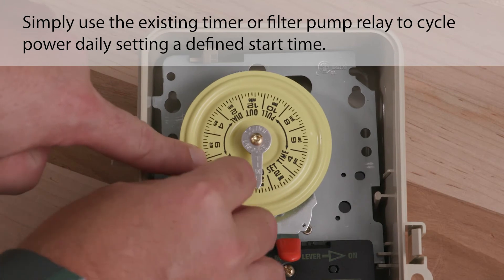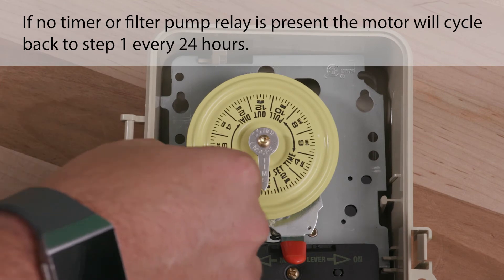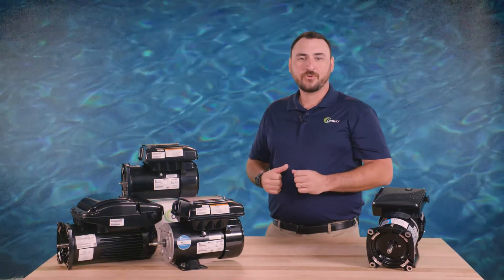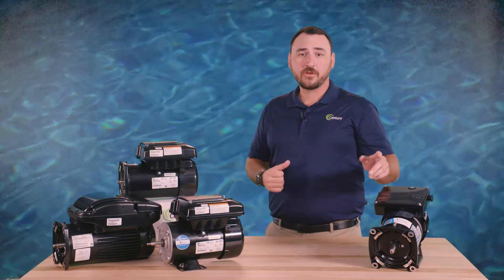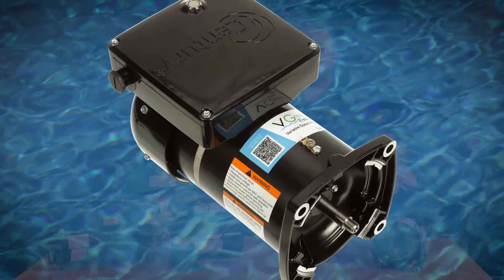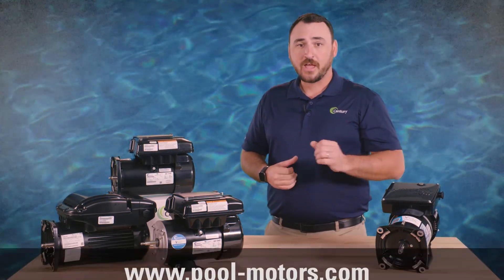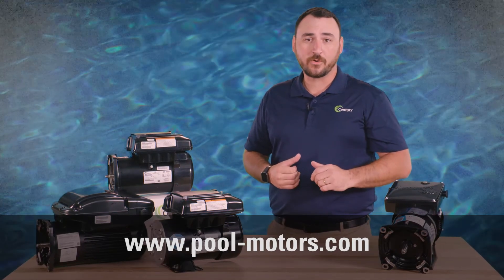Simply use the existing timer or filter pump relay to cycle power daily, setting a defined start time. If no timer or filter pump relay is present, the motor will cycle back to step one every 24 hours. You are now ready to enjoy your new Vgreen Evo motor. For more information or to refer back to this video, scan the QR code found on top of your Vgreen Evo motor. Be sure to subscribe to the Century Electric Motors YouTube channel for new video updates and visit pool-motors.com to learn more about Vgreen variable speed motors.